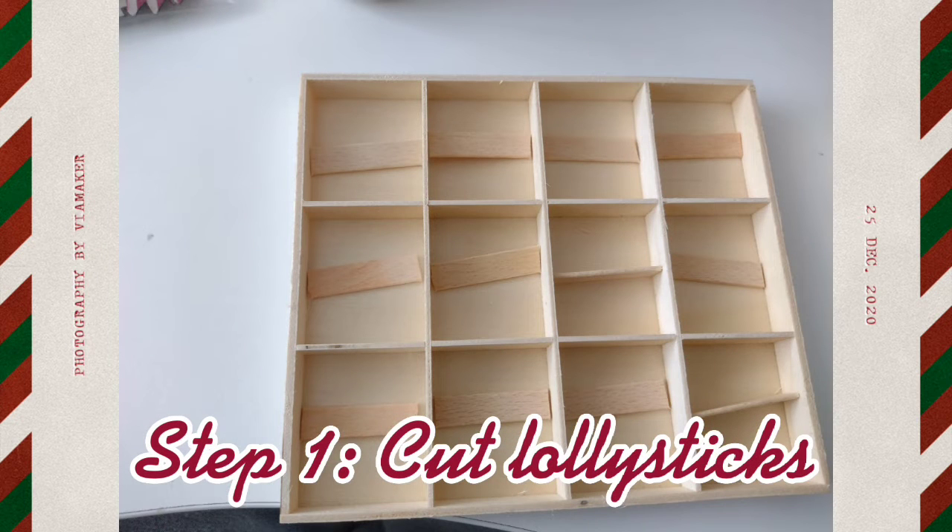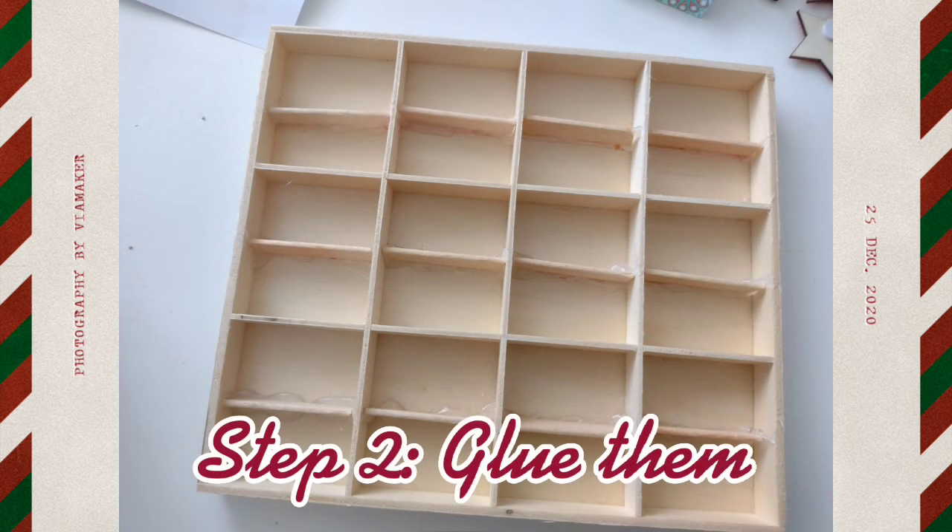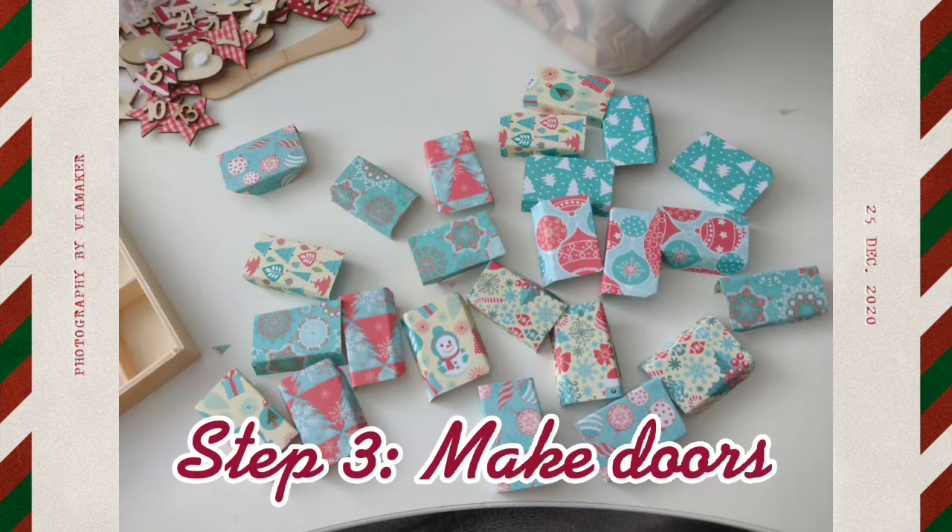The first thing we need to do is turn these 12 spaces into 24, so we're going to be cutting some lolly sticks to fit inside. Once you've done that, use the glue gun to glue them in.